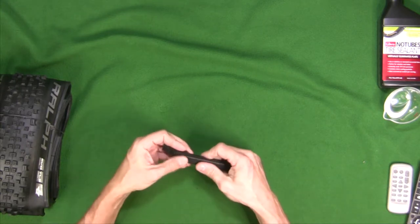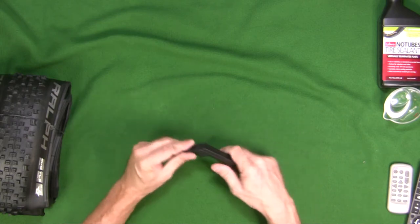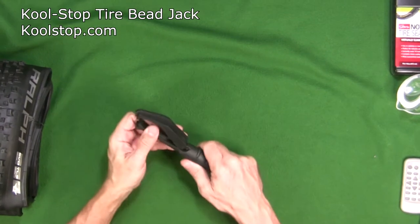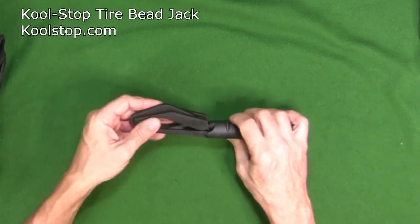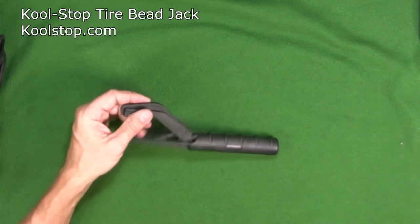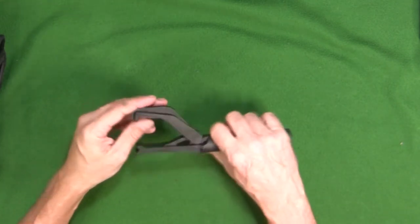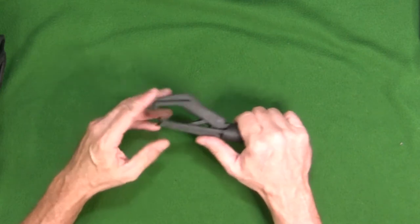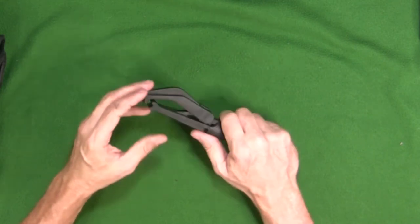We're also going to need some tire levers — I use these speed levers to get the tire on. Then I've got something new here: a tire jack device to help you pull the bead onto the rim. My fingers get really sore from arthritis trying to pull a bead over the rim, so I got this to see if it would help with difficult tires. From there we're going to go to loading the tires on the rim.